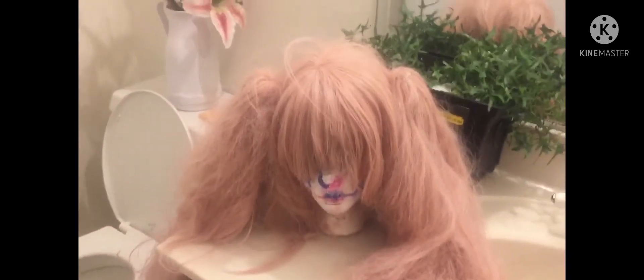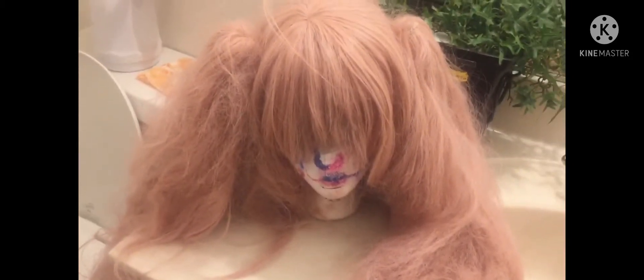We are going to be washing this rat's mess. It'll take me a few minutes to figure out how to turn on this shower here, because I haven't used it in a long time. See you guys in a little bit.